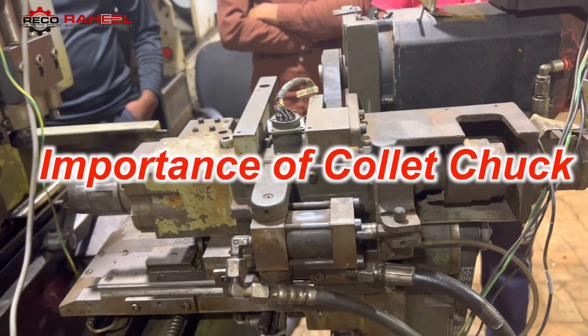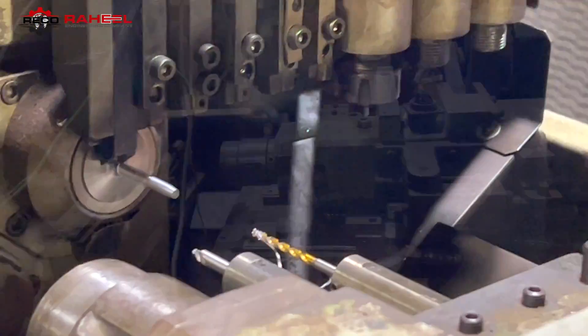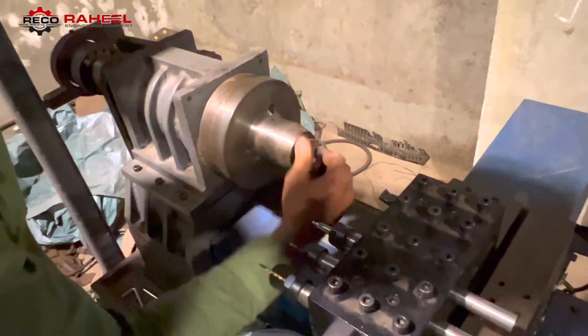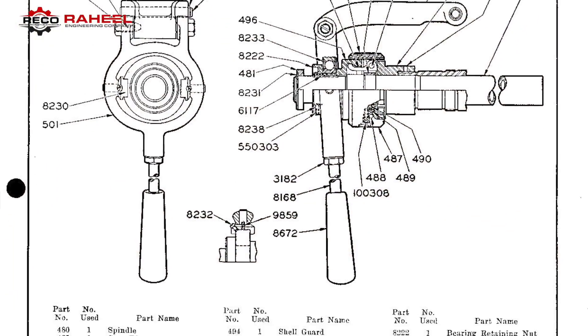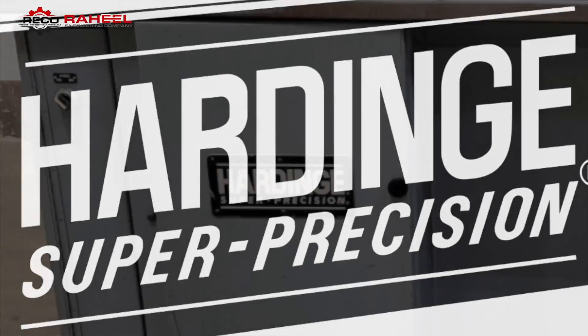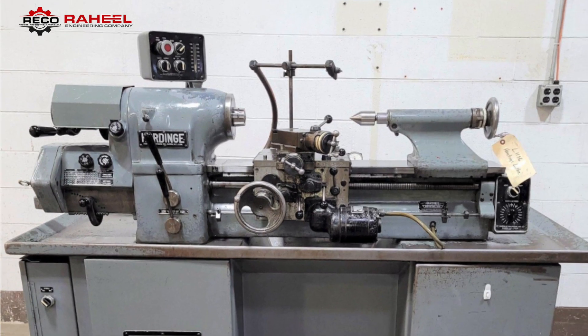The collet clamping system is extremely suitable in mass production — easy to replace, high repeatability, and less expensive than other clamping mechanisms. The 5C clamping system was initially introduced by Hardinge's company, after which many other brands copied this concept.